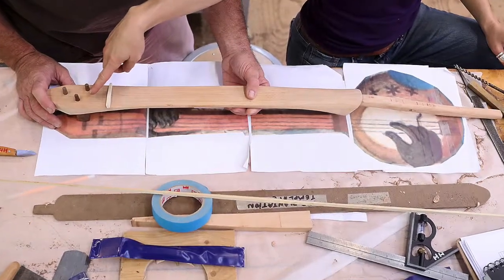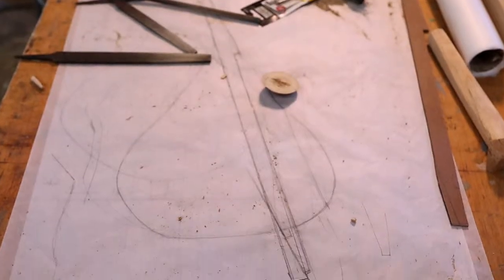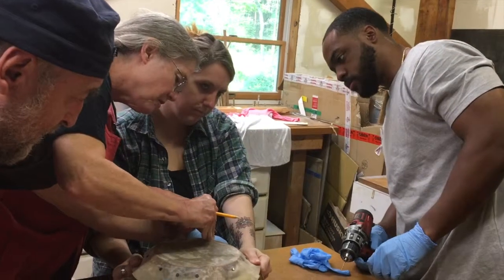Today is actually the final day of a five-day workshop where we have a group coming together to look at and replicate gourd banjos — historic gourd banjos from images in art, paintings, early paintings from the 18th century, and etchings from the 18th century.